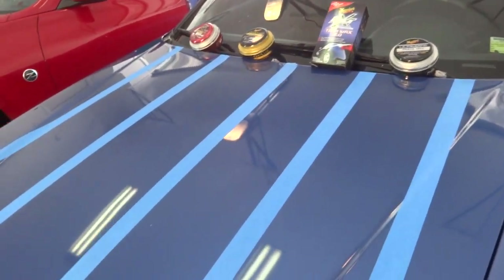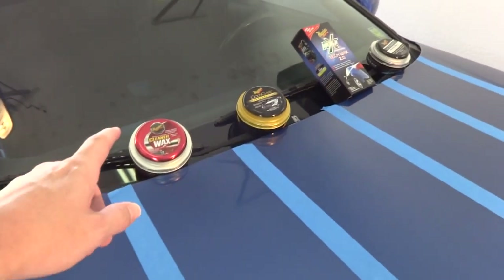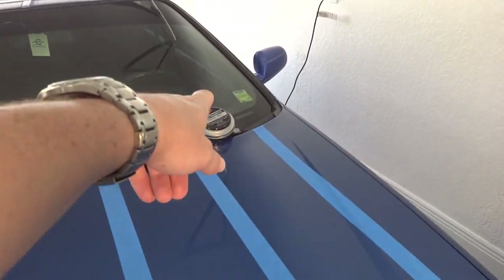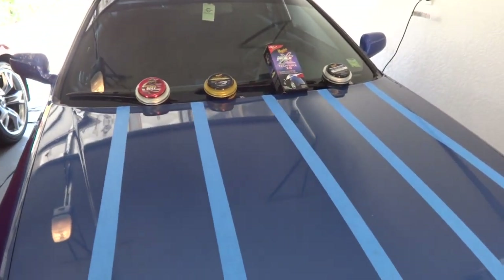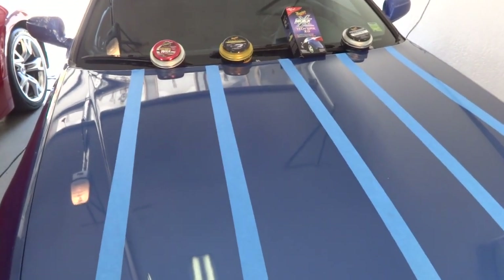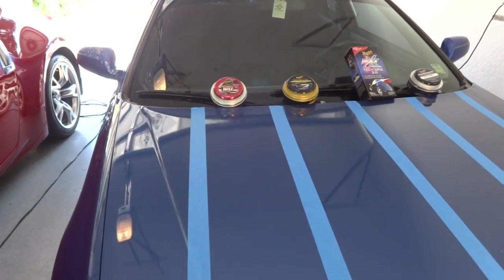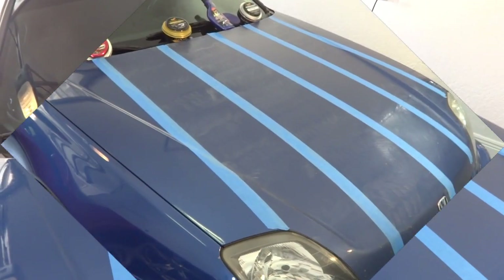The way I arranged them is by the price they cost in a store like Walmart. Cleaner wax is by far the cheapest at about eight dollars. Gold class is about eleven to twelve dollars. Tech wax is about eighteen dollars. And Ultimate Paste is about twenty-two dollars. So that's how I arranged them - there's no bias in which one's better, it's just ordered by cost. I'll now begin applying the wax with swirl marks across each section, and I'll update you in a second.